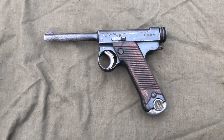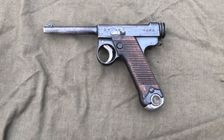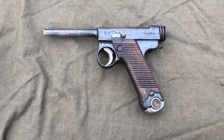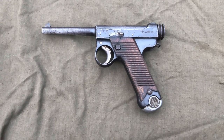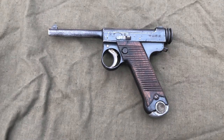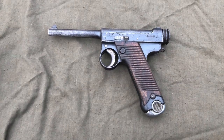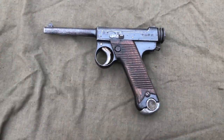Welcome back to Forest Firearms, everybody. I'm Ivan, and today, after several requests, we're going to be doing a dedicated Type 14 Nambu disassembly, clean, and lube. I've had several requests to do this, and I actually filmed this video on a different camera, but the file got corrupted, so we're going to try it again. Let's just get into it.